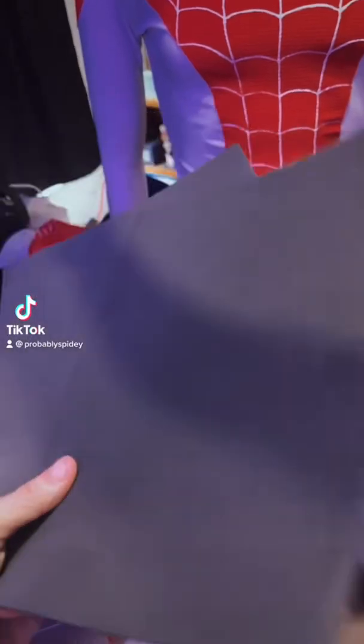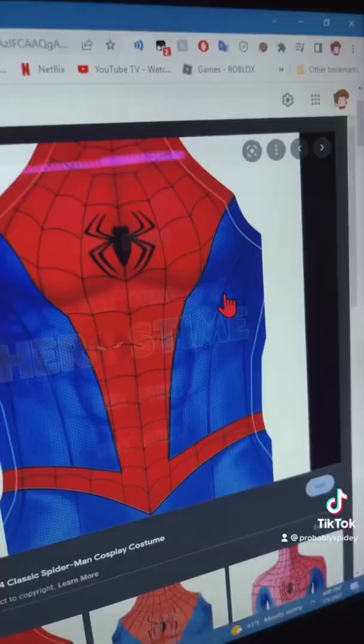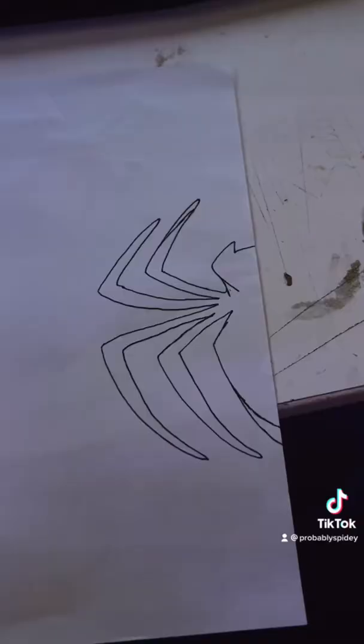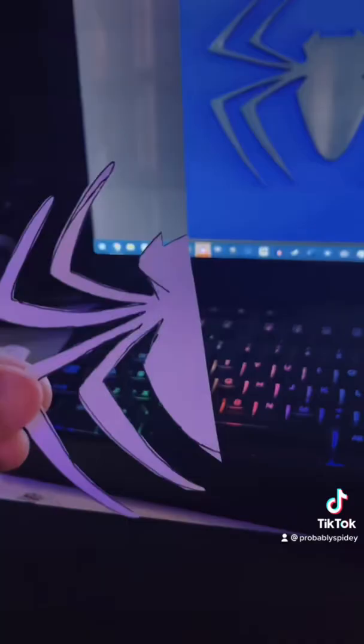I'm gonna teach you how to put emblems on your suit. Get some foam, and then trace out your emblem on the edge of a piece of paper, and then cut that out.